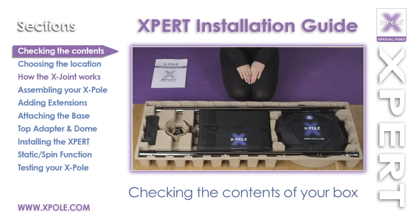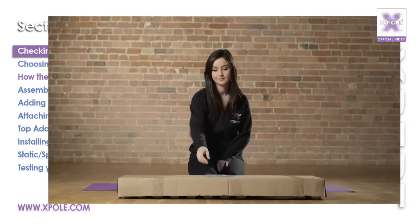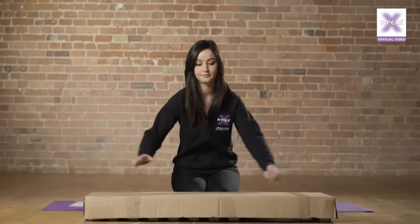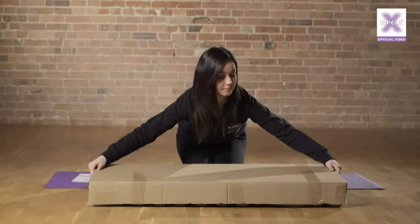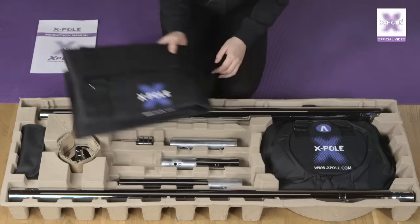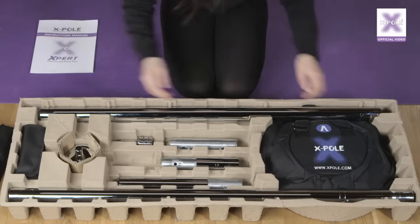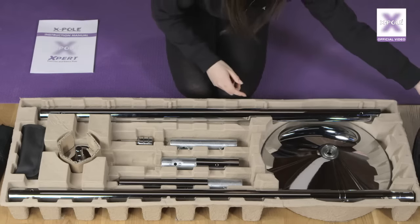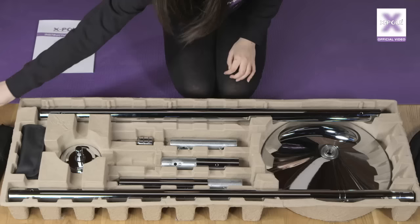Checking the contents of your X-Pole Expert box. First, remove the instruction manual fixed to the lid and read it fully before starting any assembly. All the contents are in the pre-shaped compartment tray. Remove the plastic covers from the carry and storage cases and take the cases out to reveal the upper dome, top insert, extension pieces, and X-joints.